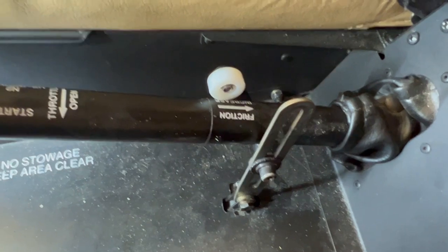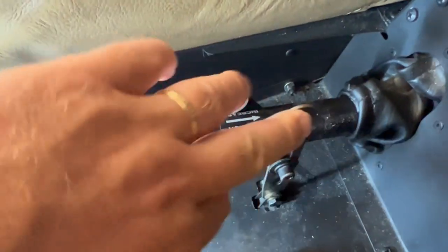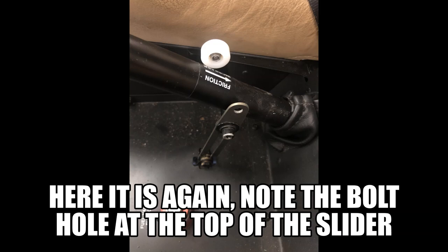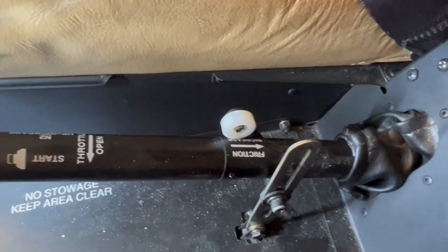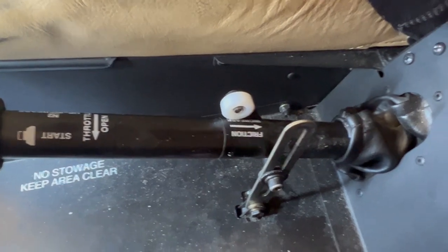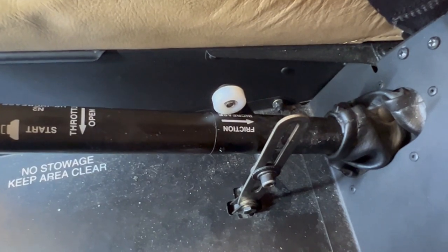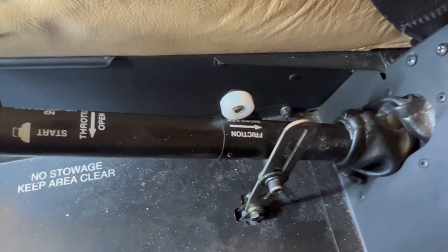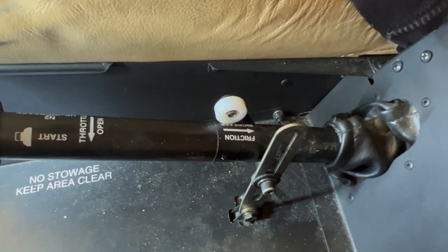If you note, when you look at it, you'll see that the bolt hole that would be down here in the slider is located up here — we took a picture of it before we fixed it. That would not allow the collective to come all the way up. According to Robinson, this has happened more than once on R66s that have been worked on, where people put things back together with the sliders upside down. Something to think about if you have an R66 and you can't get the torque all the way up to 100% because you can't lift the collective all the way.